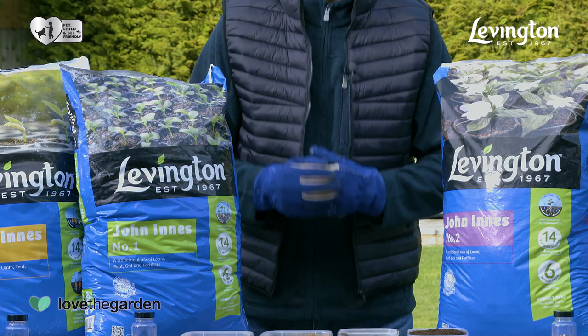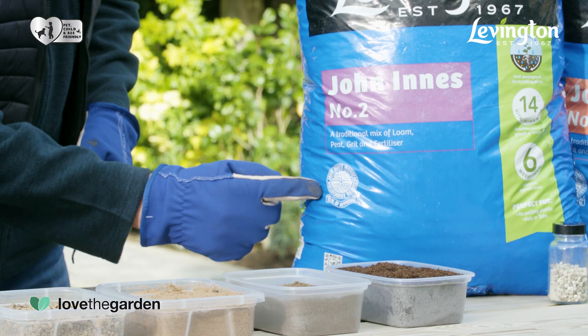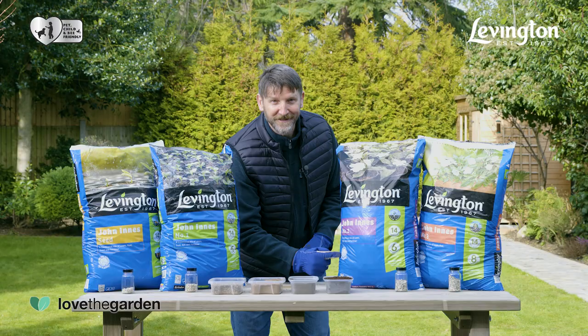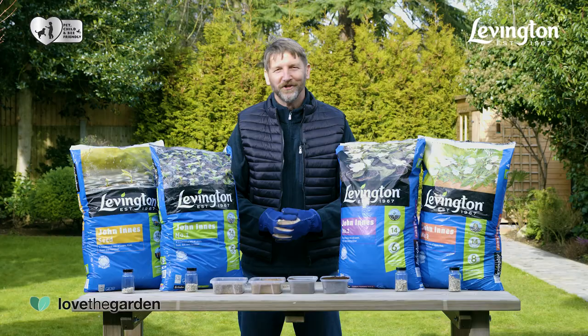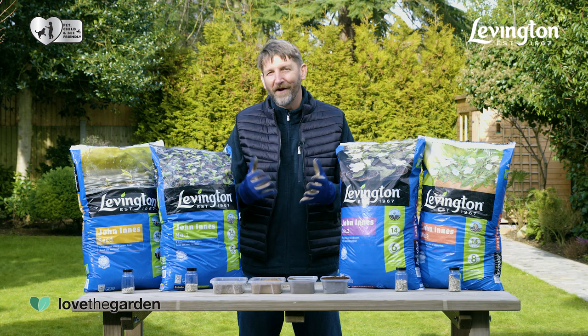The portfolio includes the Levington John Innes range which, as the name suggests, carries the John Innes Manufacturers Association seal of approval. Dating all the way back to the 1930s, John Innes composts are particularly useful for long-term planting thanks to their super-stable compost structure, whereas soil has a tendency to collapse over time.